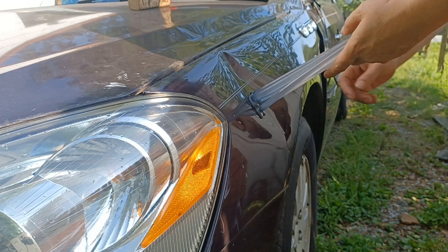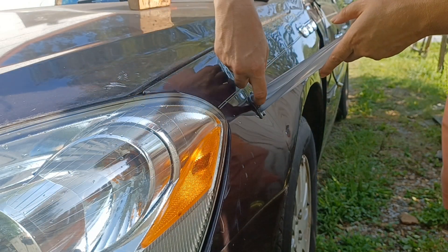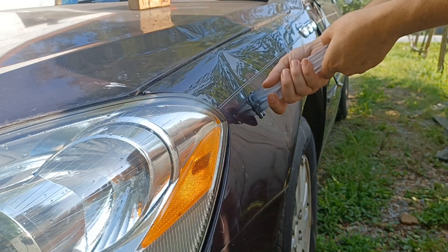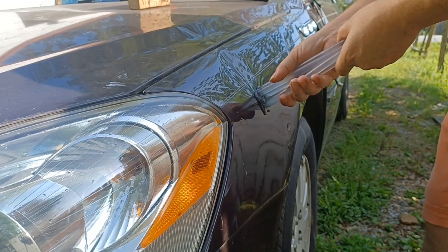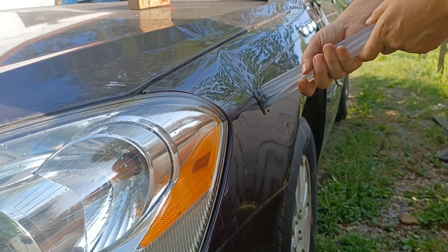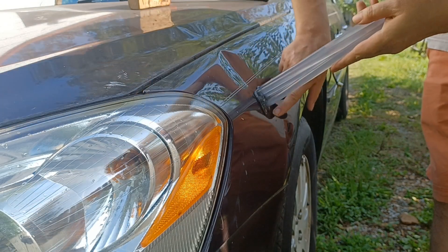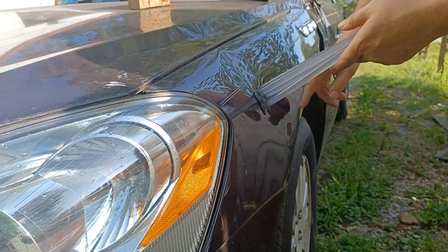We're just about cooled all the way down there, pretty firm to the touch everywhere. We'll give it a pull and see if we can actually get it to pop out. Just like that — we've got this bottom section popped. The top section still has a little bit of a dent, but that bottom part is gone.